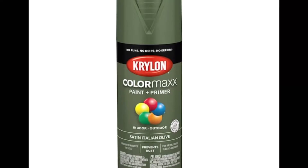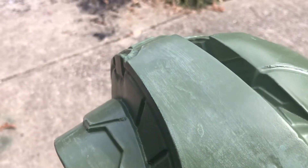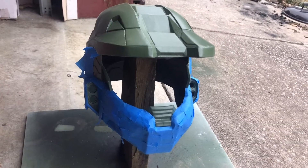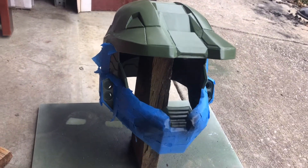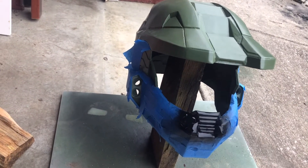The hunter green I used first turned out way too dark and did not match the color of Master Chief at all. So after doing some research I found Krylon Italian Olive. This color ended up being perfect for matching the Halo 3 Master Chief. Now it's time to start masking off the helmet for the parts that are supposed to be black, and I just used some black spray paint I bought earlier.